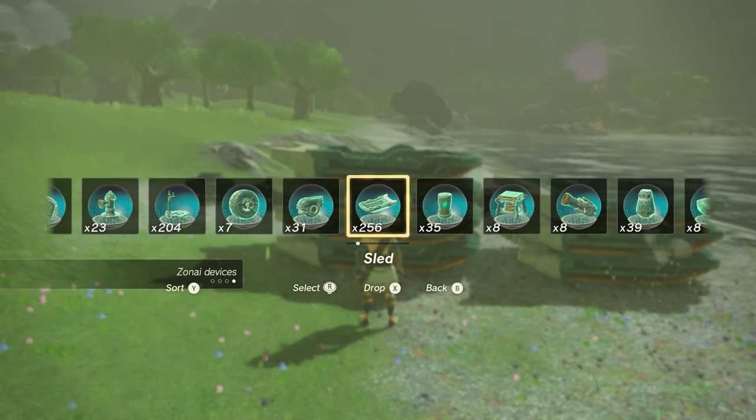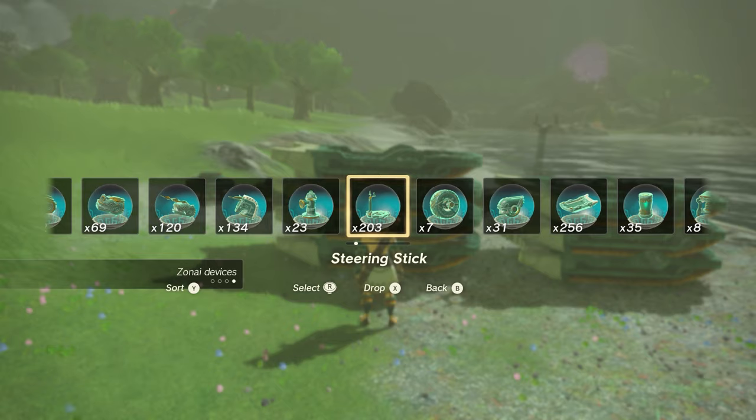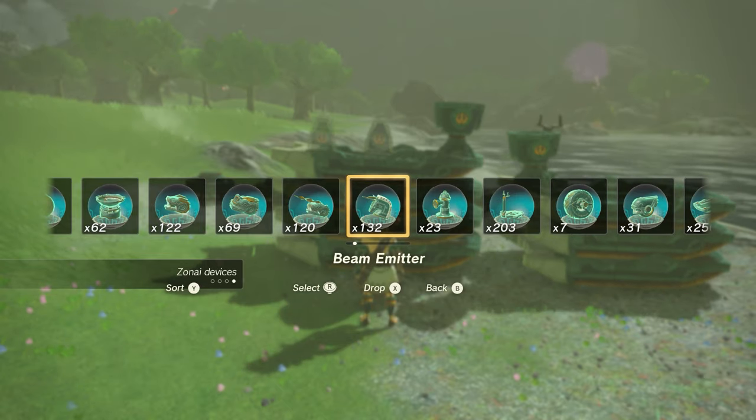With all of them collected, drop the remaining parts for the Ghost: seven Zonai sleds, one steering stick, two construct heads, and two beam emitters.